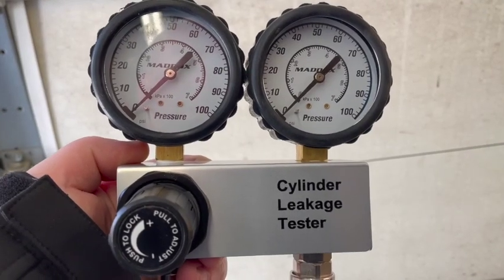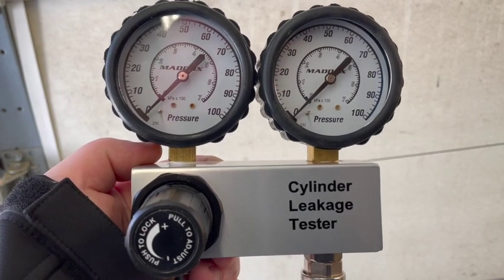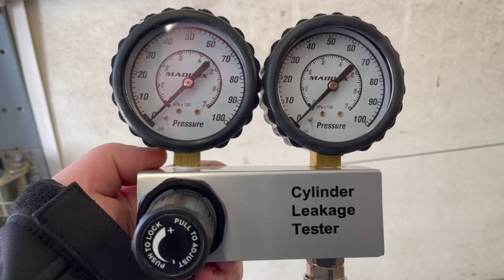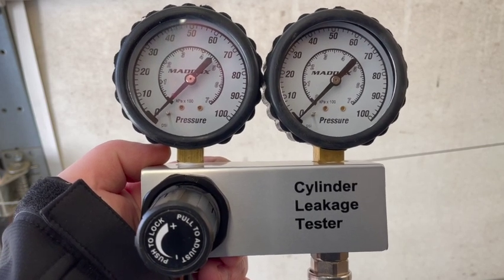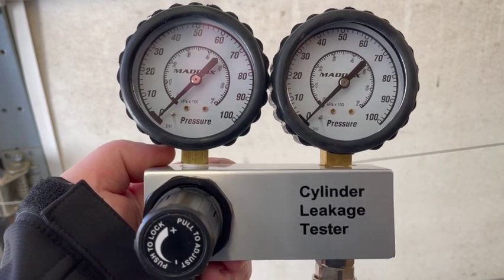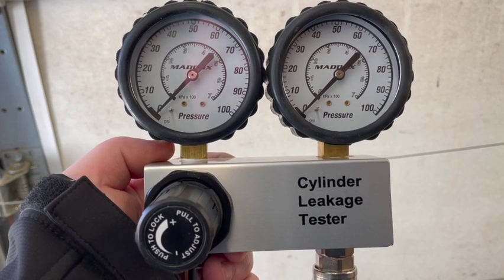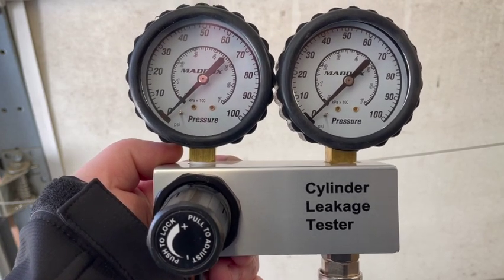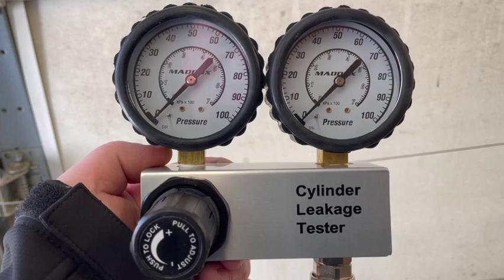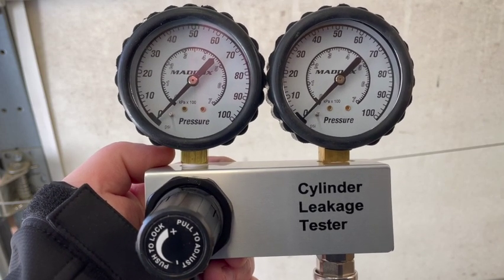The first thing we'll need is a cylinder leakage tester kit. This particular model is a Maddox that I picked up from the local Harbor Freight. I've used this tester kit several times and it's been very dependable. You don't need a real expensive kit to get the job done — I've seen people use Snap-on and other high-price name brands, but you just need a decent, durable cylinder leakage tester kit.